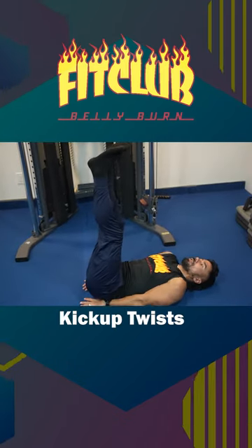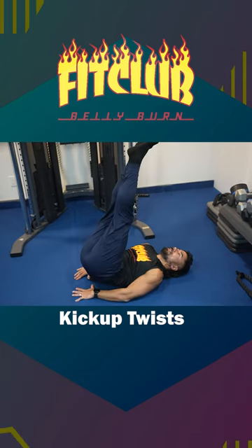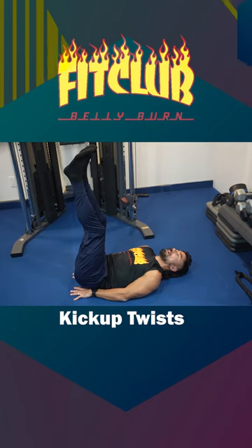Kick up twist — laying on the back, legs go straight up, you're gonna stamp the ceiling but twist at the same time. Those are your kick up twists.